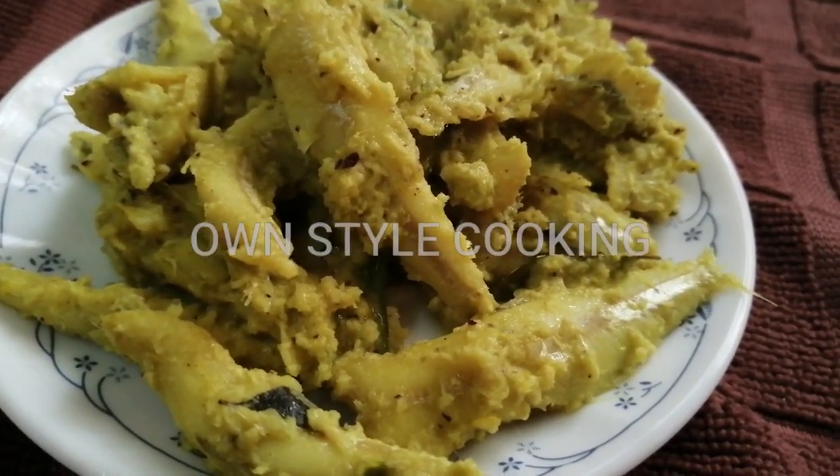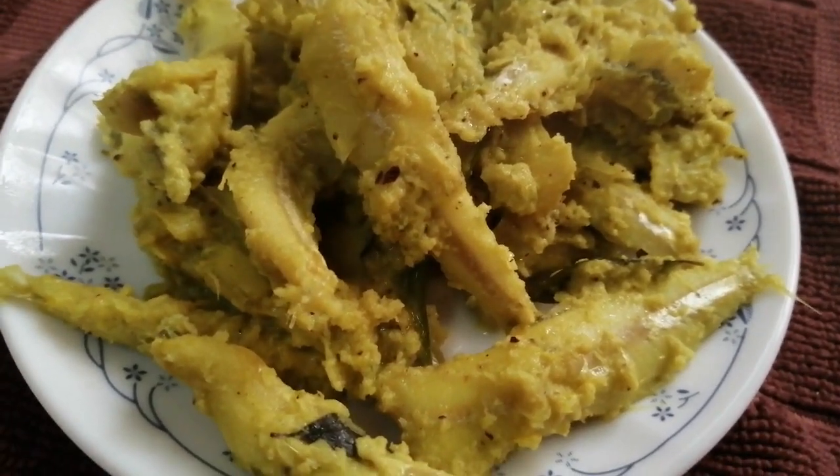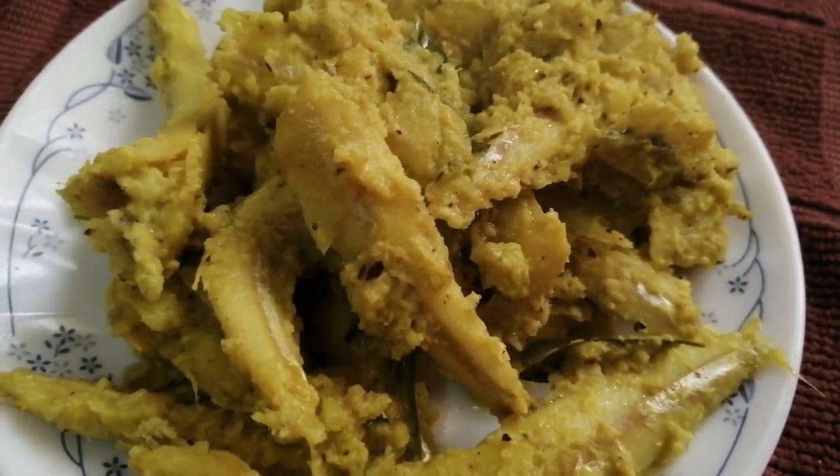Hello Friends! Welcome to On Style Cooking! This recipe is a very tasty soup in Kerala style.